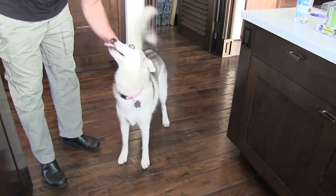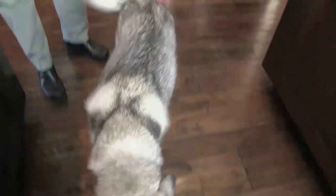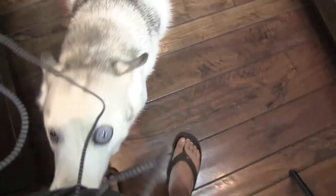This is Bella, she's got one big eye. She wants some ham. She wants some pork. It's a nice little ham.